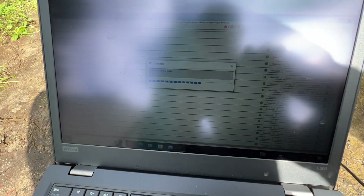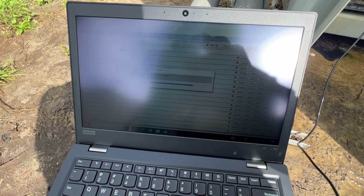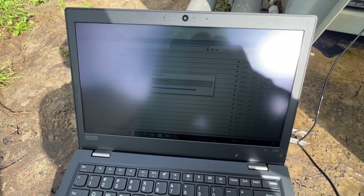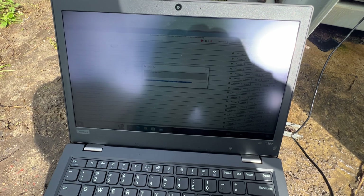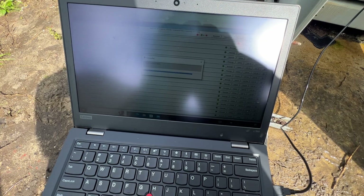That didn't work - we're gonna go back into our connection view, power this thing off. We're suspecting it's gonna be one of those harnesses, so we're gonna change the harness first and go from there.